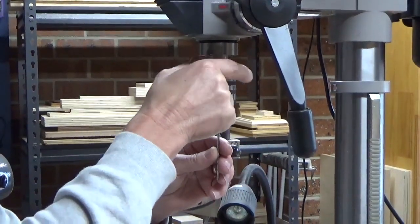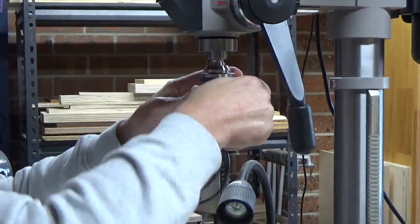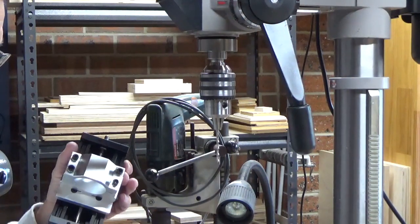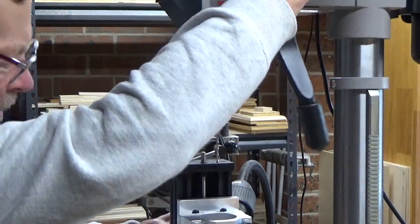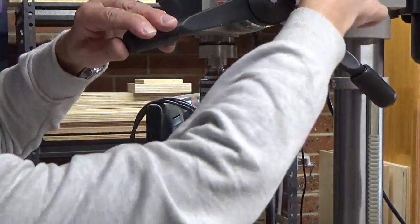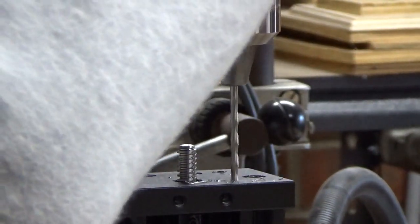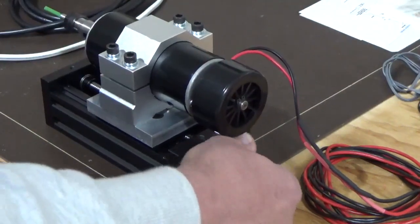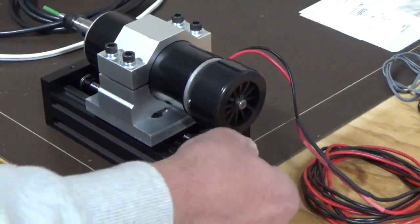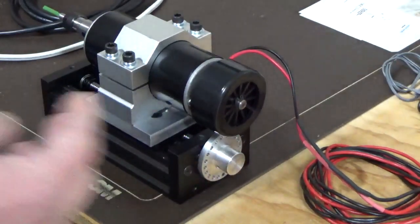The next drill we're using is 1/8 of an inch, simply because the rod we've got is the old imperial size — it's just a fraction under 1/8 of an inch, and that tends to fit pretty well. We set our stop so it doesn't go all the way down. We can now adjust the motor up and down, and we've also got a locking pin to lock it into position. Due to the number of holes, that gives a precise reference as to how much we're moving it up and down.